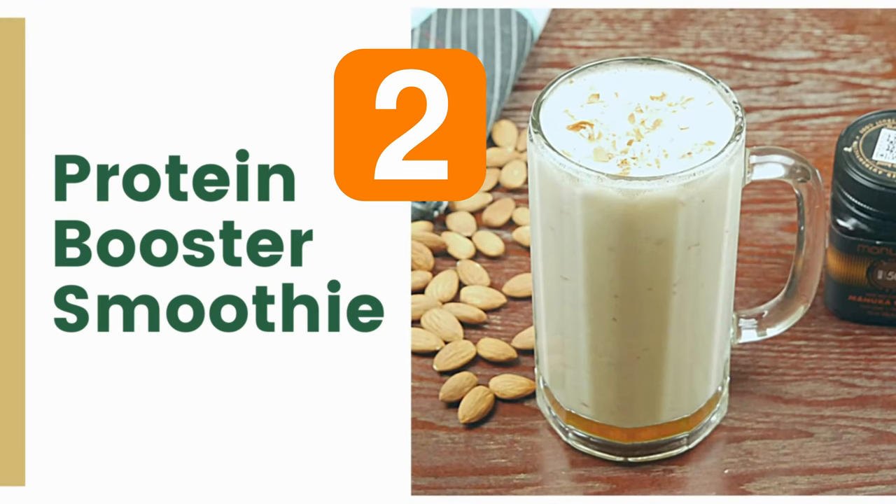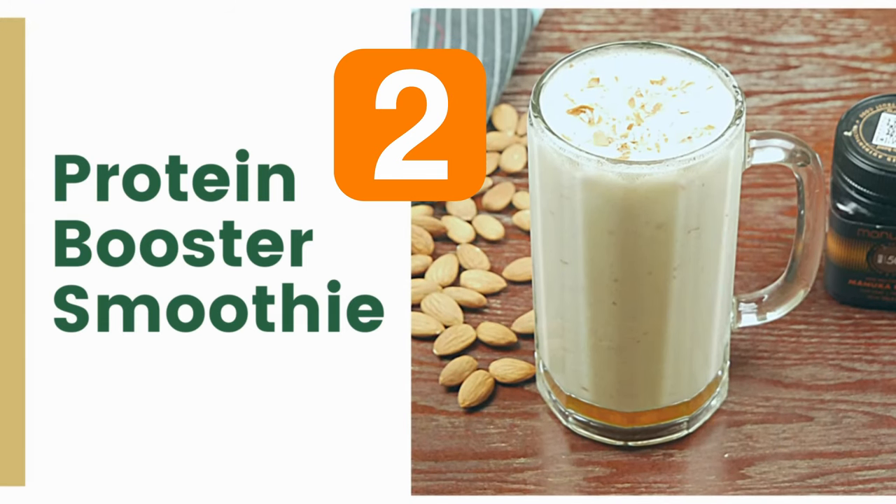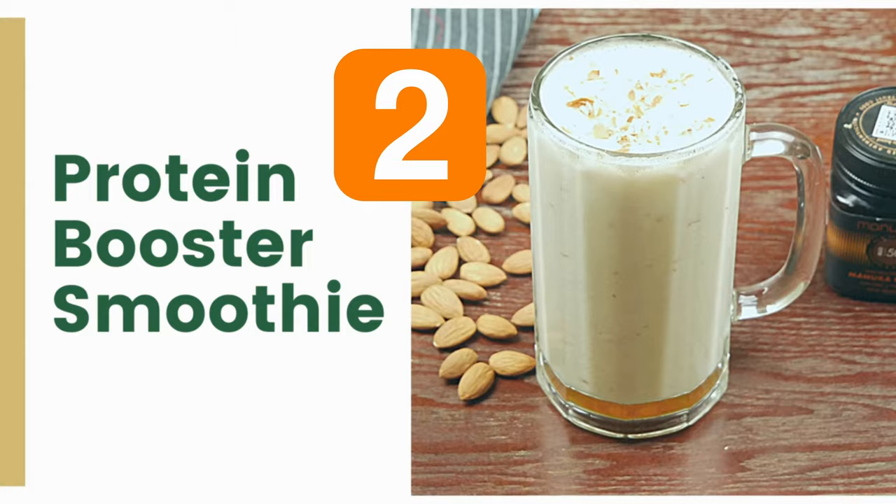The second one is the Protein Booster Smoothie, which contains fruit and nuts to give you enough energy to start your day.